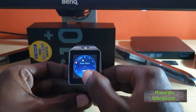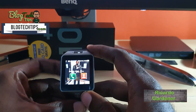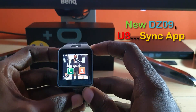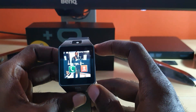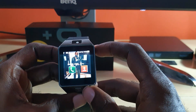Hey guys, Ricardo here. Welcome to another Blog Tech Tips. In this tutorial, I'm gonna show you how to download the new updated sync app for the D09 smartwatch. If you have a D09 or similar Chinese smartwatch, this sync application should work. This is an updated tutorial from my older version, which no longer works as that particular app is no longer in the Play Store.